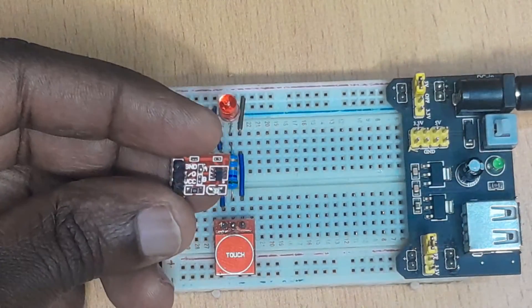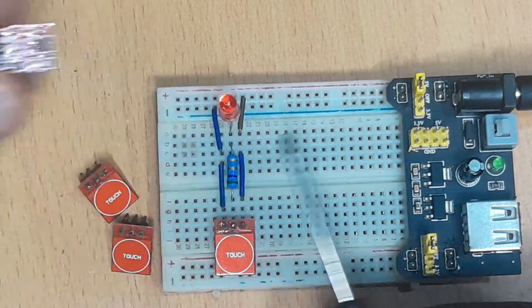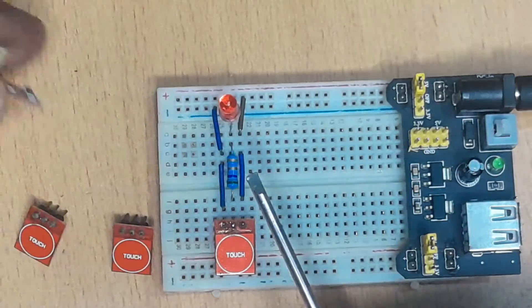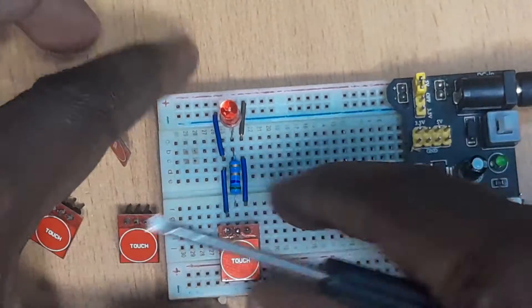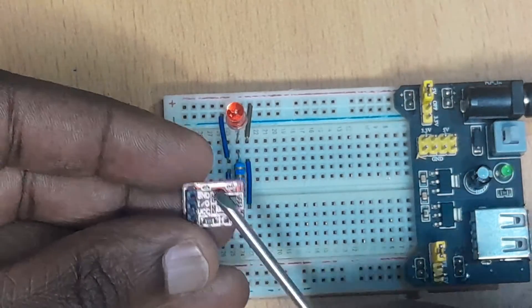For example, if you look at this one, terminal A is soldered — in other words, A is closed while B is open. If you look at this one, B is closed and A is open. This one, both A and B are closed. Then this one, A and B are both open. So now I'm going to be demonstrating how each of them works.